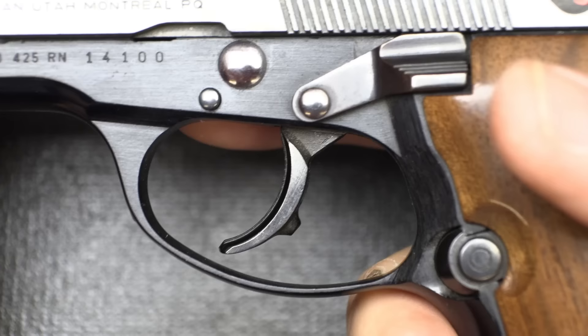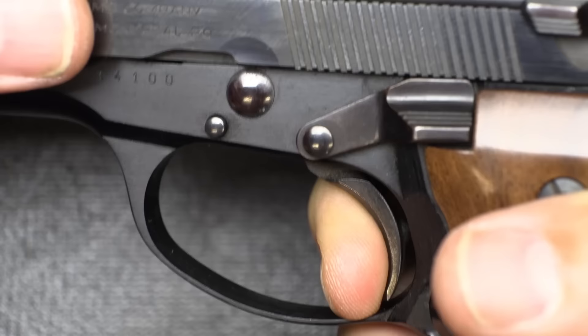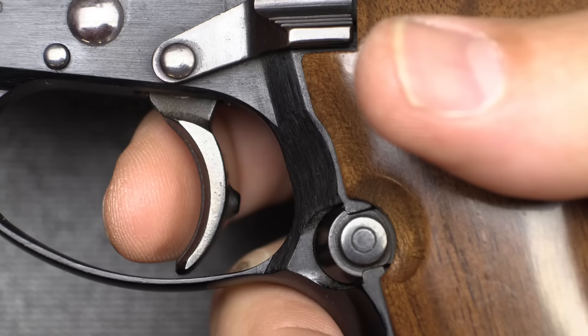The trigger pull action — there's some take-up in double action, and then it starts to build, but it's super smooth and consistent all the way through. Reset right there — it's got a really quick reset. When the hammer is back, there's a little bit of take-up in single action, then it stacks just a touch and then a nice break.